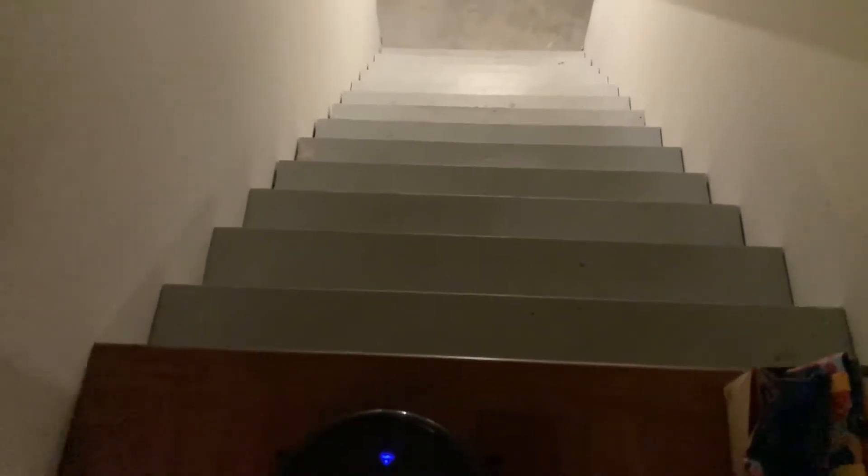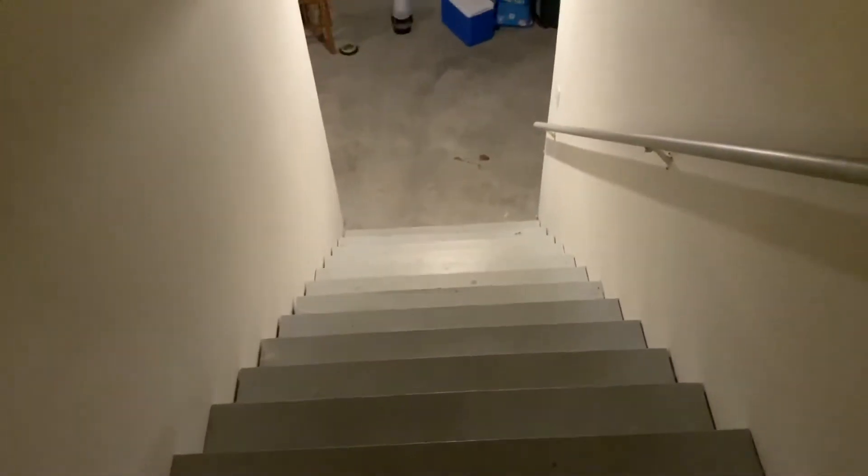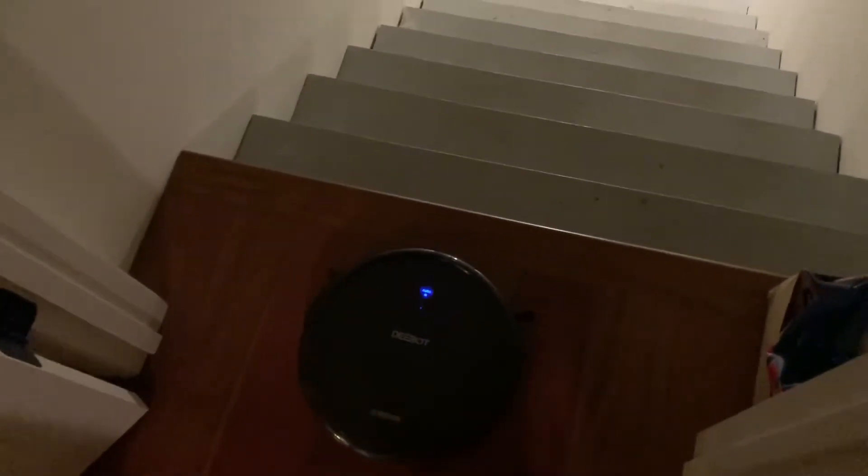We got the D-Bob back again. This time we're gonna do it down wooden stairs onto concrete. So this should destroy it — I would highly assume. I'm gonna go to the bottom since there's better lighting and he's gonna kick it off.